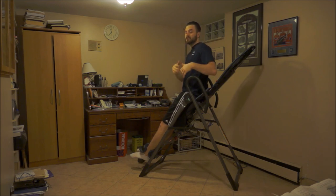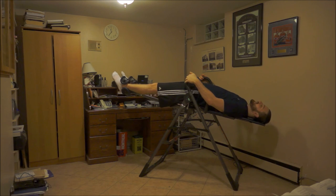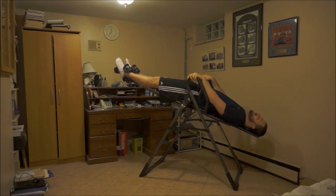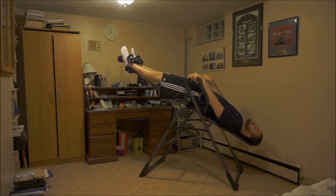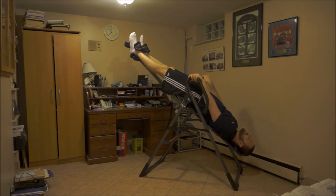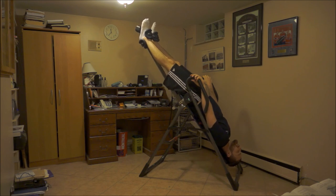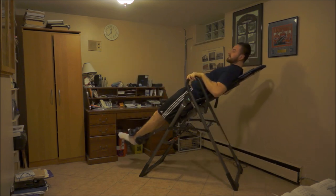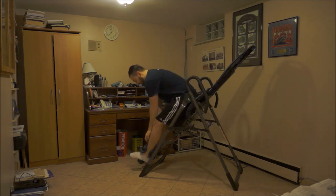For a beginner, you might not be comfortable going full tilt upside down. You want to start slowly, moving downward gradually and maybe holding a position where you're still getting a slight traction stretch on your spine without being super uncomfortable. Over time you can slowly progress further down as you adapt and get more comfortable with the table.